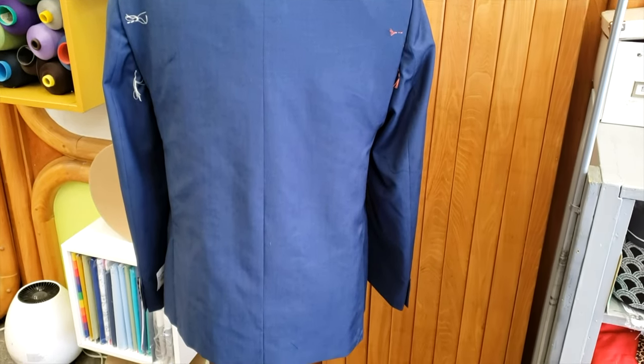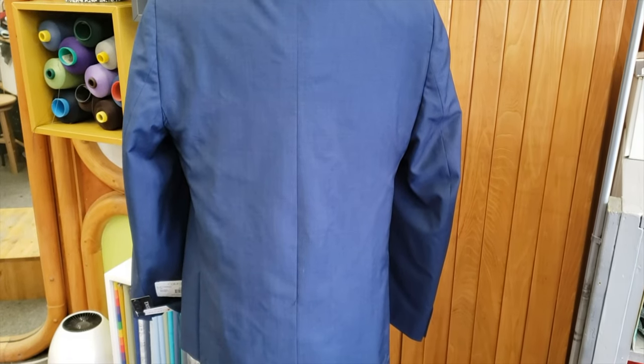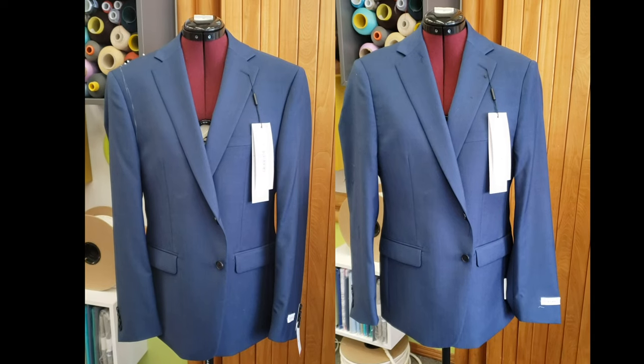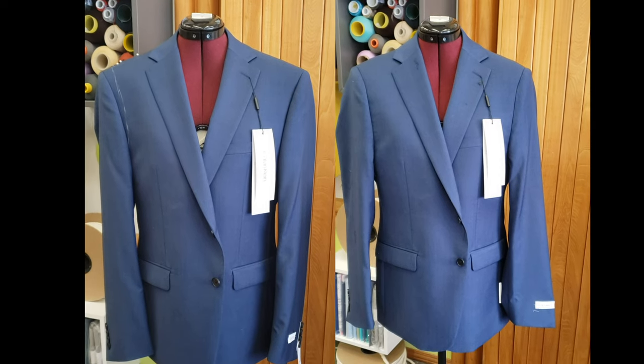And here you go. This is the result, guys. As you can see, we can do a lot of things. I just wanted to let you know that in this video, because we will keep working in the future with more jacket alterations — they are all different. If you find this video useful, please give us a like, and don't forget to subscribe, share, and comment.